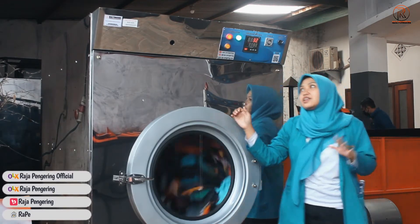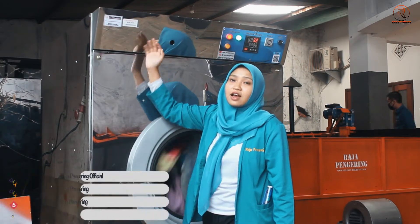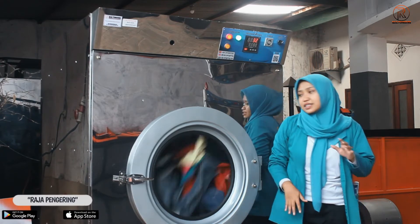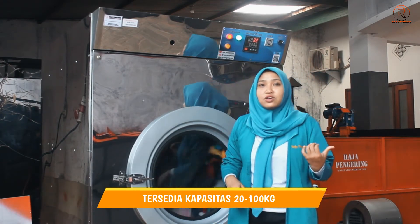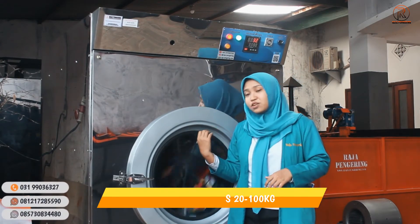Untuk mesin kami, dilengkapi dengan stiker pada mesinnya. Untuk tumble dryer ini, kami menyediakan mulai dari kapasitas kecil - ada yang 20 kg, 25 kg, 35 kg, 45 kg, sampai 55 kg seperti ini.